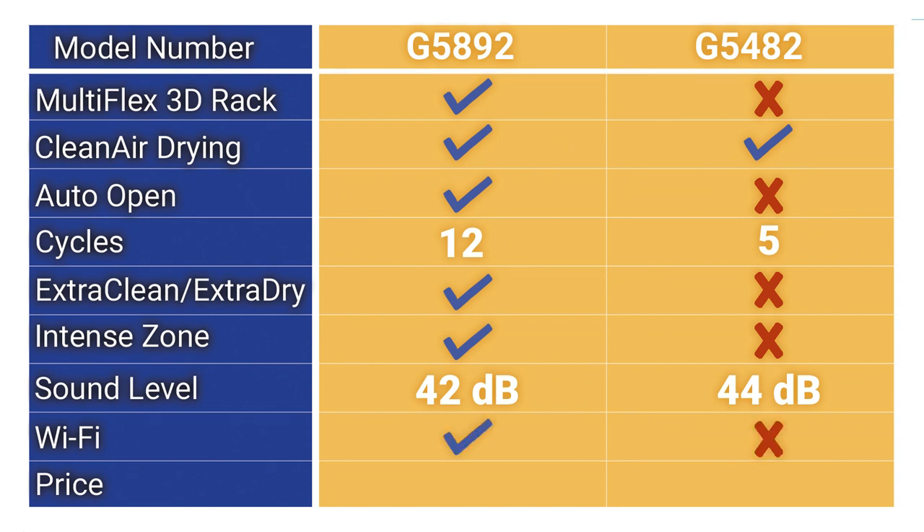The G5892 is Wi-Fi enabled, so you can turn the dishwasher on or off and change cycle times from an app on your phone. The prices are $1,099 for the G5482, while the G5892 is $1,599 with better racks, better drying with auto open, more cycles, Wi-Fi, and a quieter dishwasher — even though you'll barely notice the noise difference.